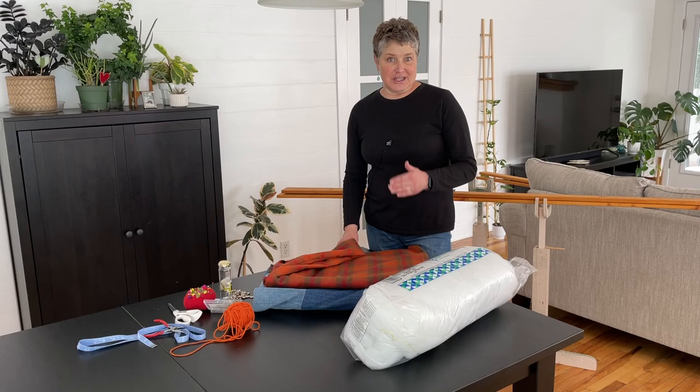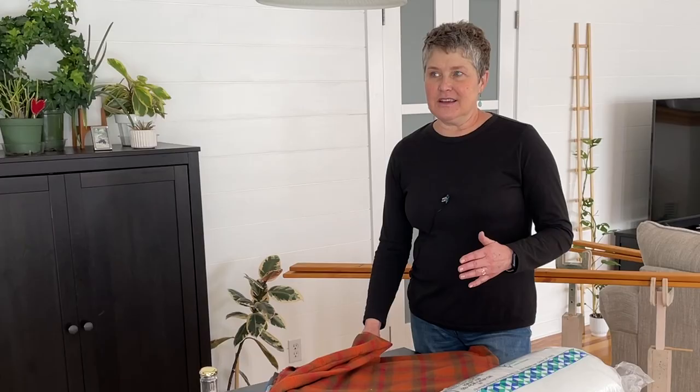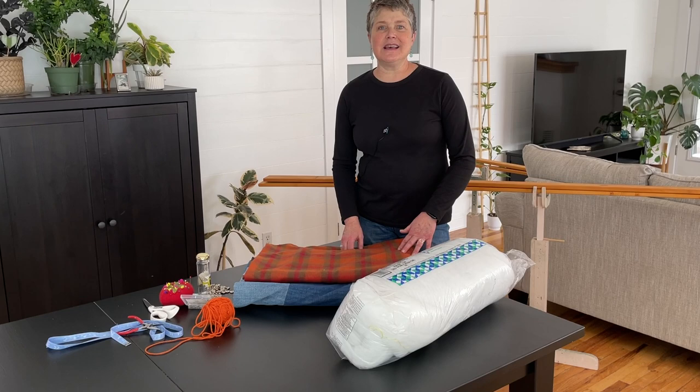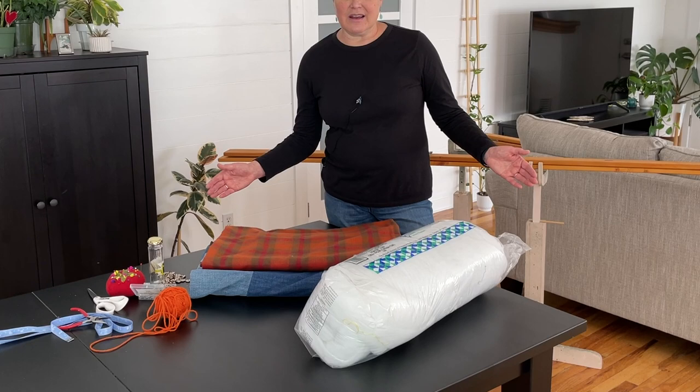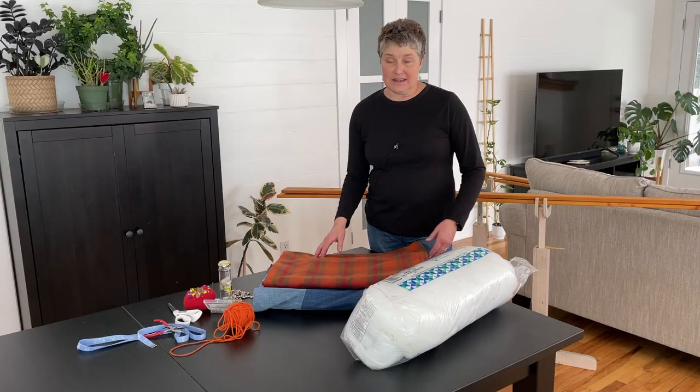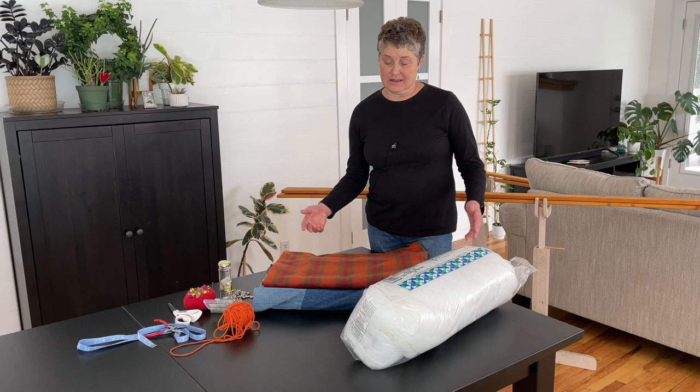It usually ends up being a lot less money because good flannel fabric by the yard can be kind of pricey unless you're buying it on sale. A sheet — you can buy it as a flat sheet in a sheet set, or you can just buy a single flannel sheet. The other benefit of using a sheet is that most fabrics are not going to be wide enough for the bigger quilts. If you have a bigger quilt, you're going to have to piece two strips of flannel together to get that width. With a sheet you can just cut it to size or even just use the quilt and trim off the extra.